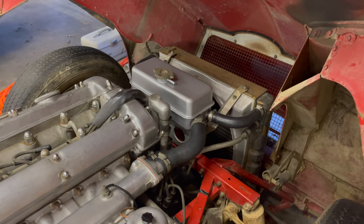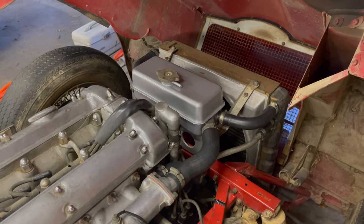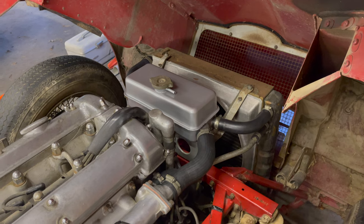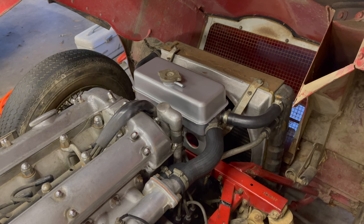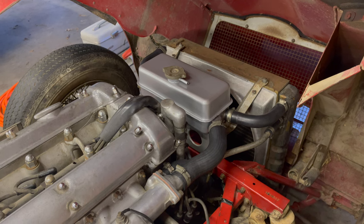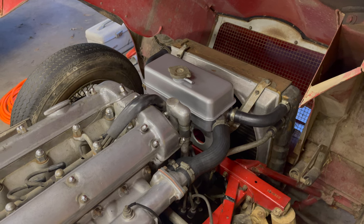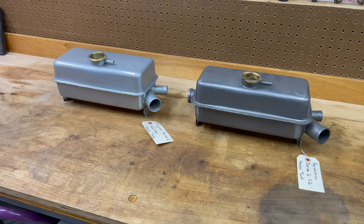That's it for the cooling system - it's all cleaned out, we got as much out of the inside as we could, got another original header tank restored and spray painted with the silver hammer tone, and got all the hoses replaced with new rubber. To be continued - we'll put coolant in when we're ready to fire things up, and hopefully that won't be too far off. Thanks for watching.